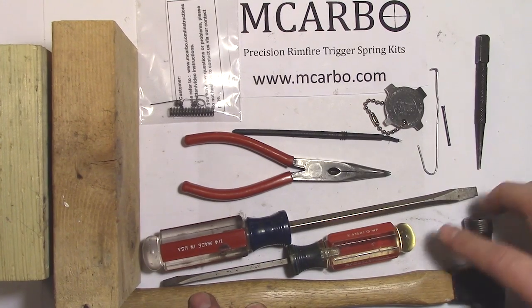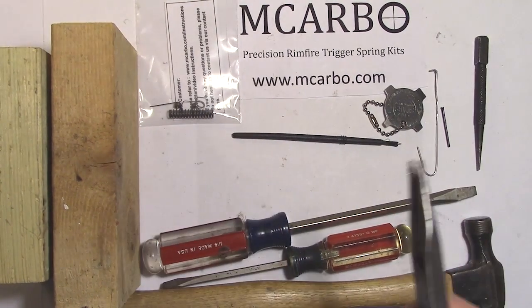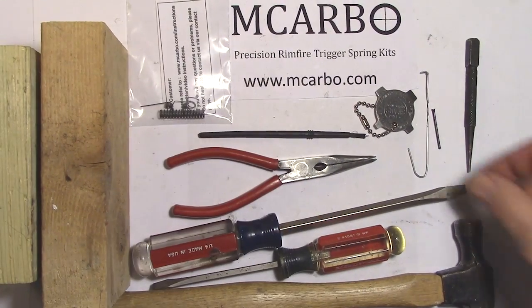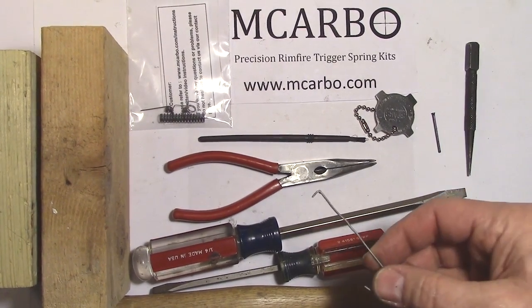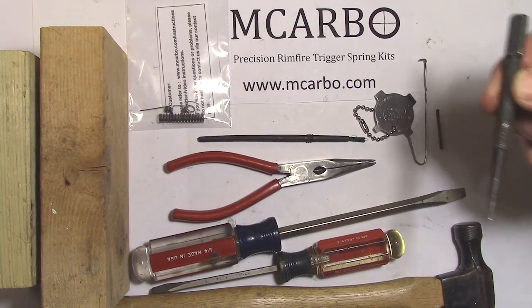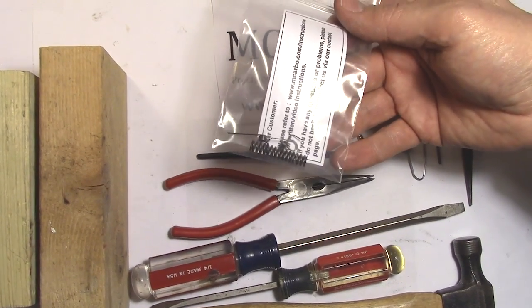The tools needed are a hammer, large and small screwdriver, needle nose pliers modified to be finer than normal, a paintbrush for grease, a bent paper clip in the shape of an L, a small finishing nail of one inch or one and a half inch, a one thirty-seconds punch, and the kit with four springs and a few blocks of wood.